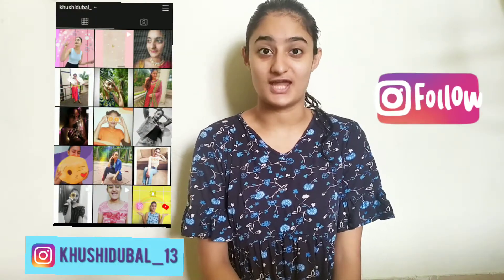Hey guys, my name is Khushi Dubal and you all are welcome back to my channel. From the title you must be knowing what today's video is about — it's a DIY hair mask.